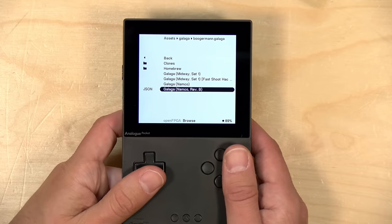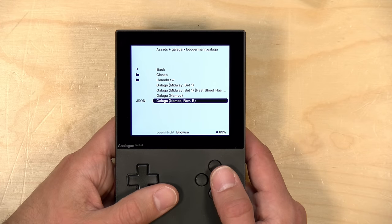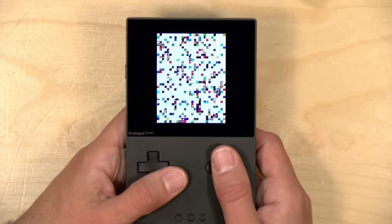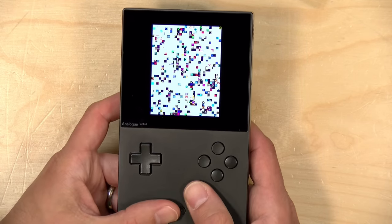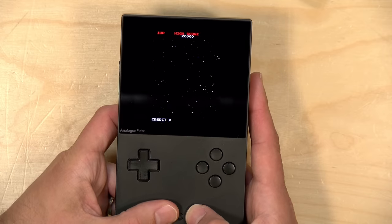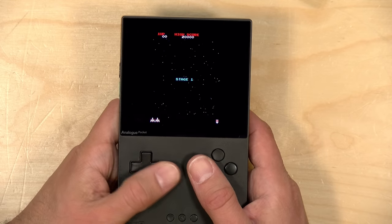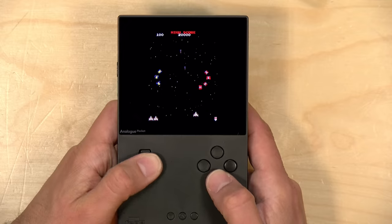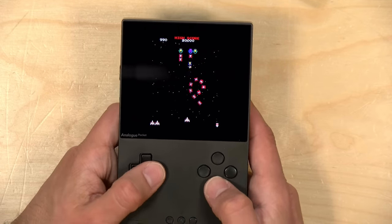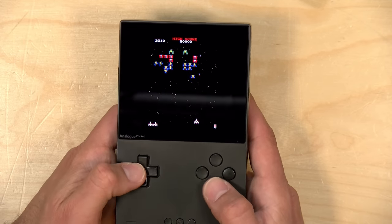I'm finding a lot of these arcade games are kind of hit or miss right now insofar as how they work. For example, with Galaga here, the only version I see working at the moment is Revision B. When you execute it, you get the whole startup test sequence going before you can jump into the game, and that's because this is running with the actual arcade ROM. So once it's done going through its thing, we can jump into the game. This is the arcade version — it looks spectacular on the screen. The screen really has a nice contrast ratio for an IPS display, so the black areas look super dark. It just looks fantastic.